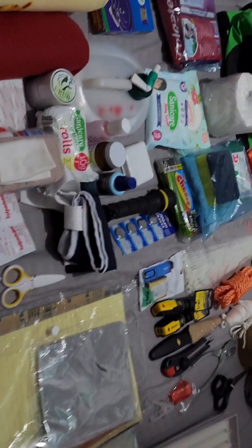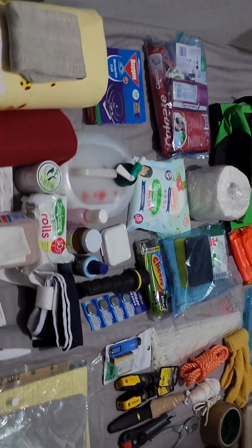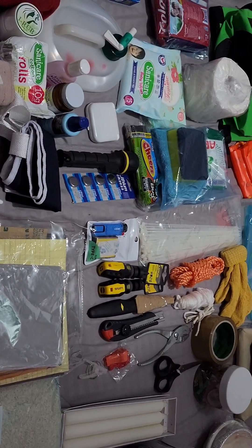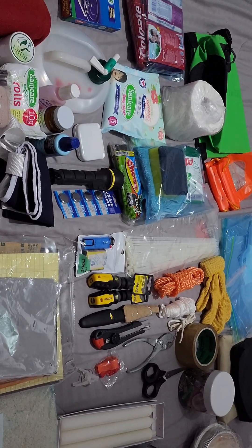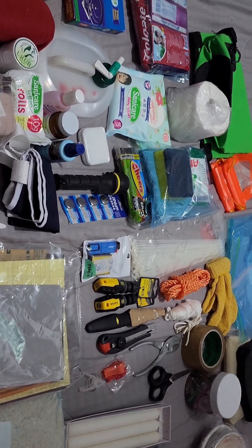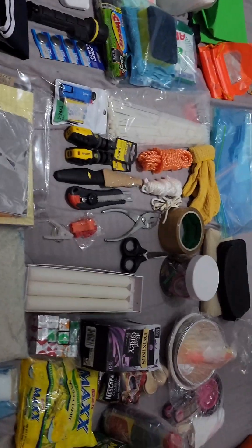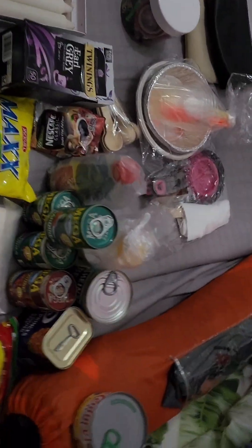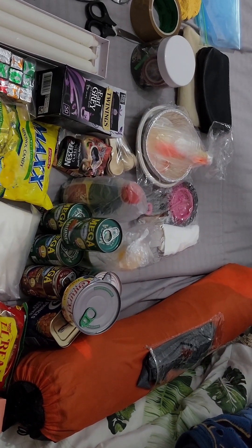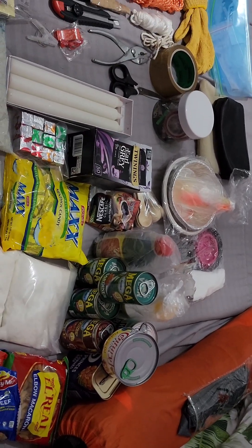I tried to cover everything that my family might possibly need in case there is a calamity and we have to exit the house as fast as we can. We never know when we're going to need it, but always be prepared. Lastly, I also prepared a camping tent — good for three to four people, maybe five if you squeeze.